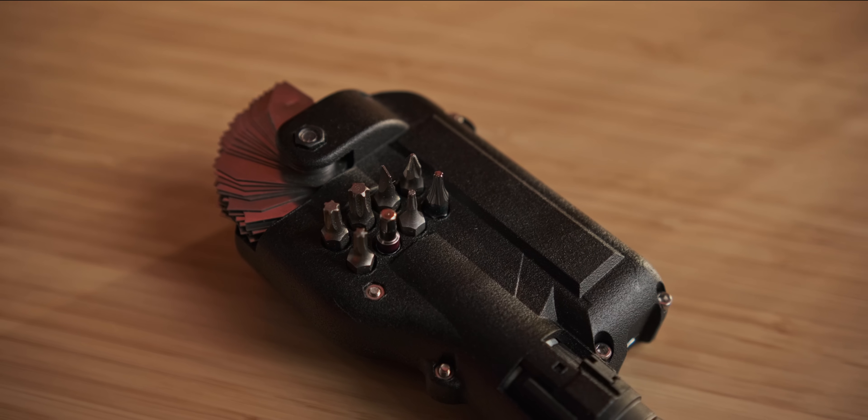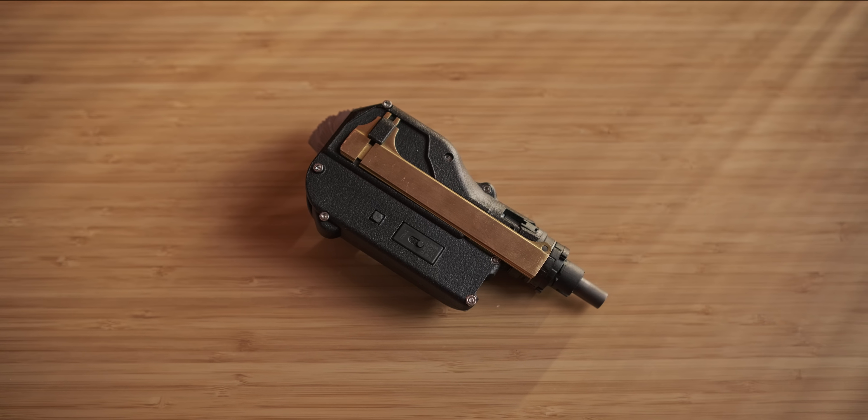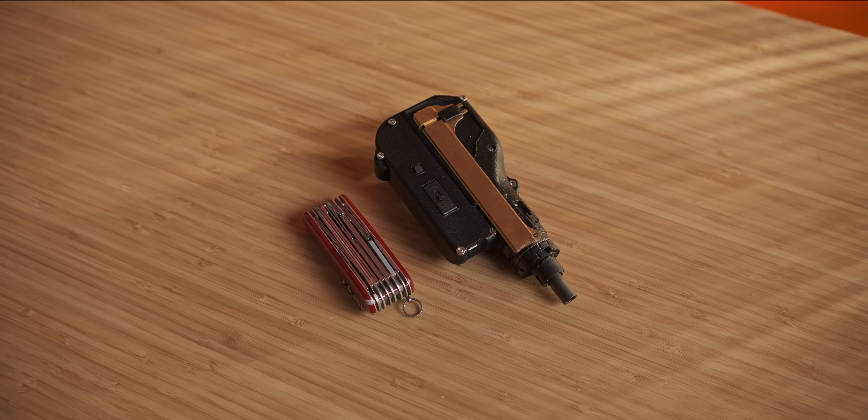That was it for this project. I hope you enjoyed. Let me know in the comment section what you would build if you made your own EDC tool - what kind of components would be in there? Hopefully see you in the next one.